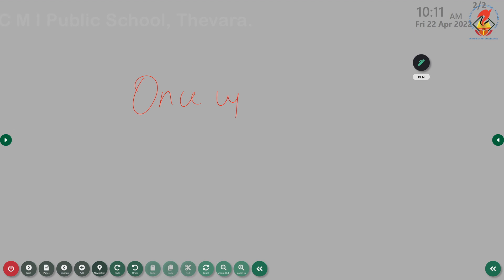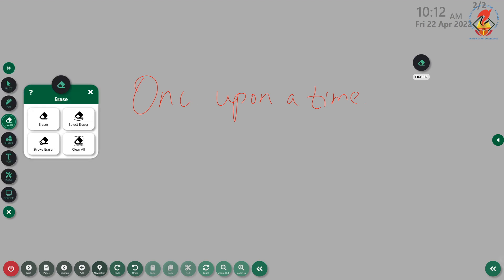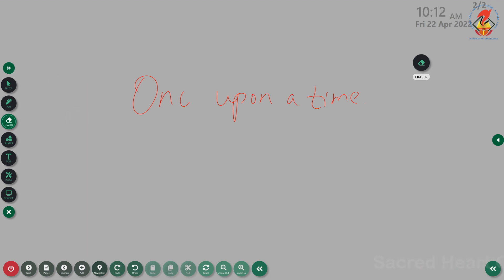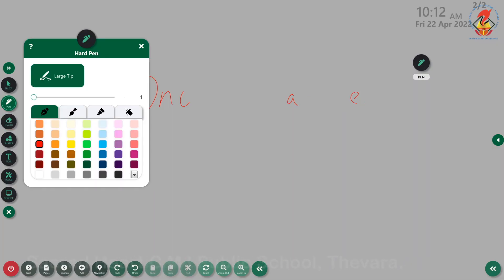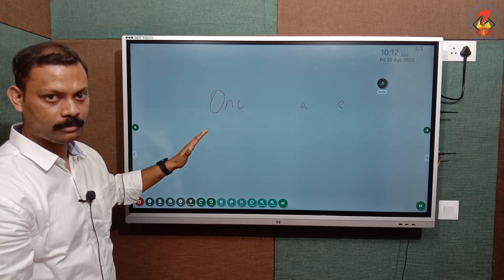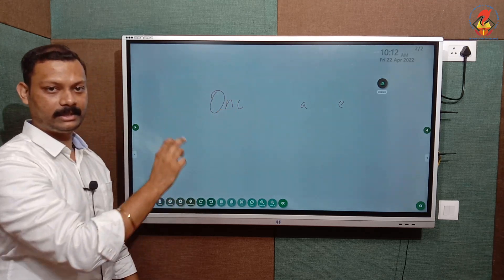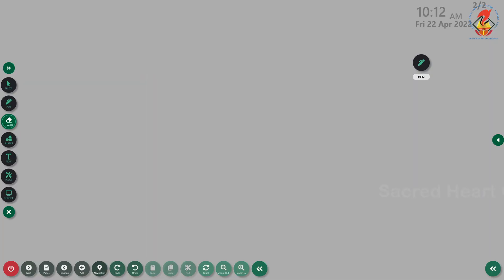The second eraser is the select eraser — if you select a particular portion, that selected portion will get erased. The third is the stroke eraser — for example, if you have accidentally drawn a line over some text, the stroke eraser will erase only that single line, leaving the content behind it intact. The last option is clear all, which wipes the entire screen.